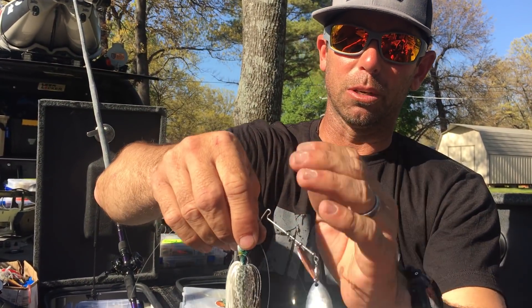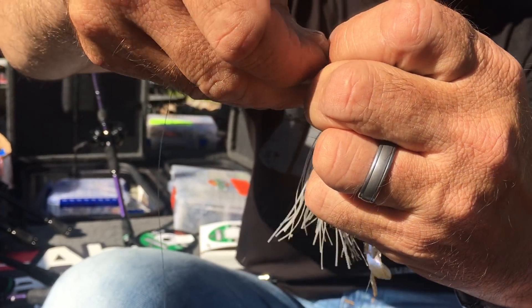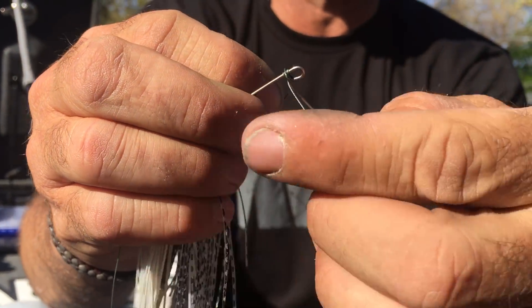The first thing I want to do is go to that open R bend and make four loops around that bend — one, two, three, four. I made four loops around that bend.